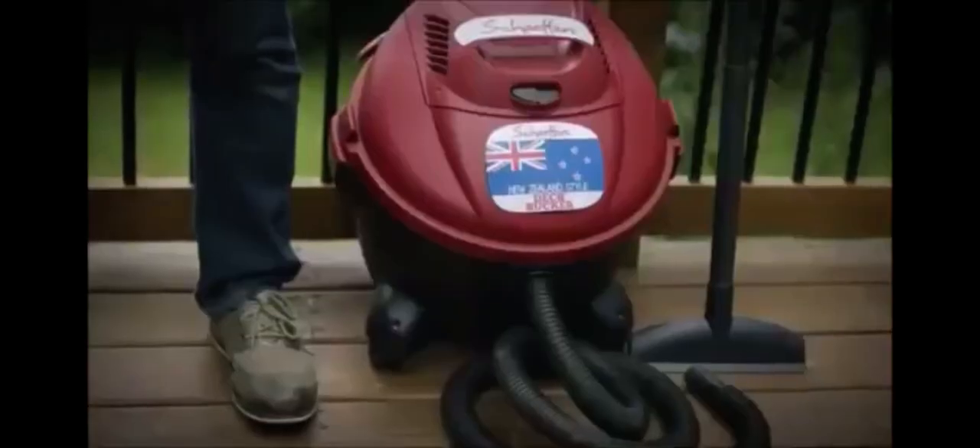But most importantly, be on the lookout for the world's first dick vacuum — Schaefer's New Zealand Style Dick Sucker. Because why should you pay two guys you don't know to show up in a van and suck your dick for you? Now you can suck your own dick, all you want.